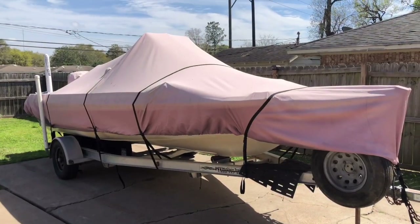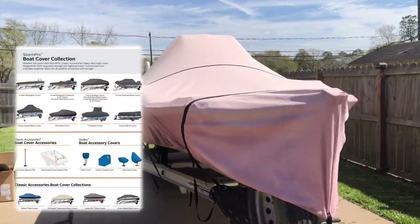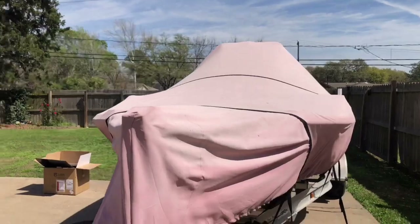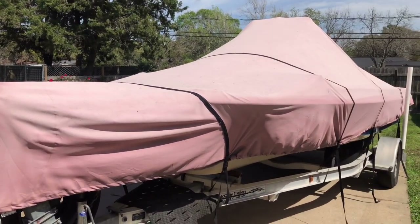Today I'm giving you a rundown on my Classic Accessory boat cover that I bought about a year ago. I'm going to show you how it held up through this Texas heat and whether it's worth the $150 or so it costs. Here it is — I bought it off Amazon for about $150, and it's on my Blue Wave that's 19 feet. This is the 19-foot selection they have online.